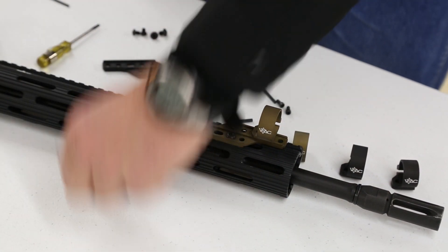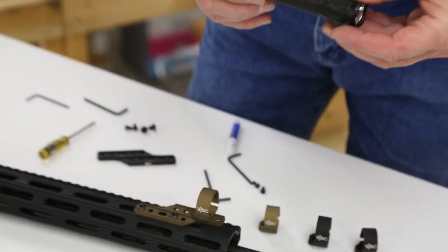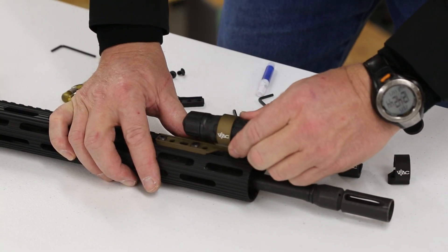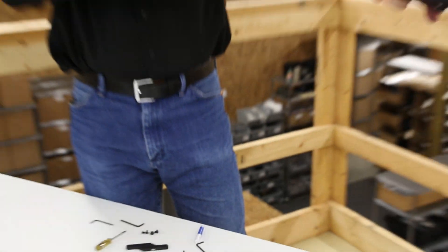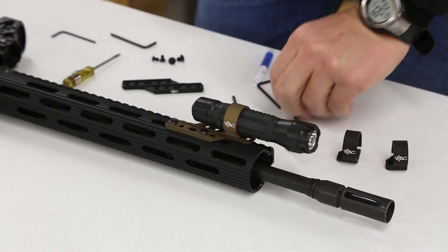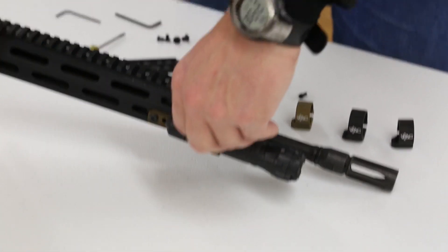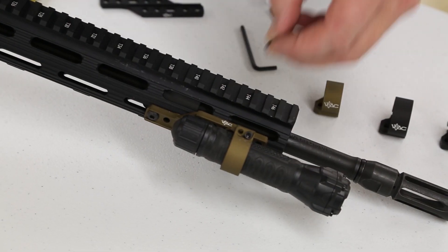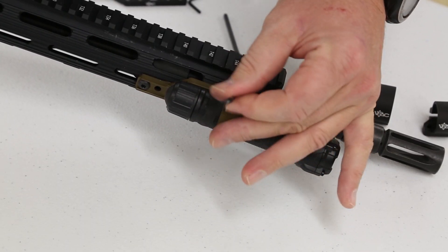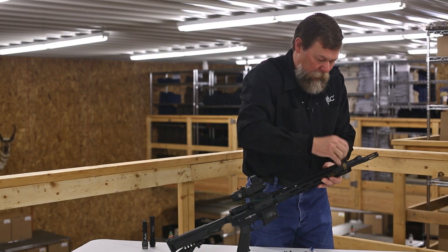At that point we need to install our flashlights. For this installation I've got a one-inch or slightly larger light — this is one of 511's lights — so I think I want it about there for when I'm shooting with my thumb over. I'll take the small screws that are provided, go through the mount, take the Allen wrench, and tighten those down. One thing that's important: do not over-torque these screws — you can actually over-tighten them.